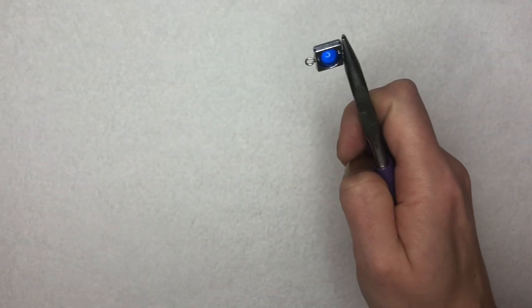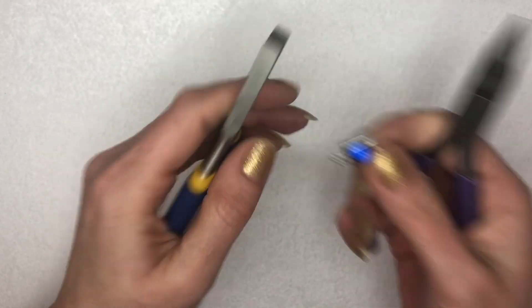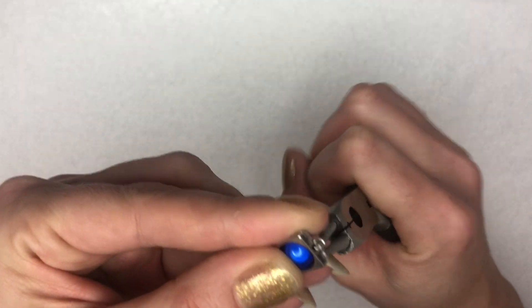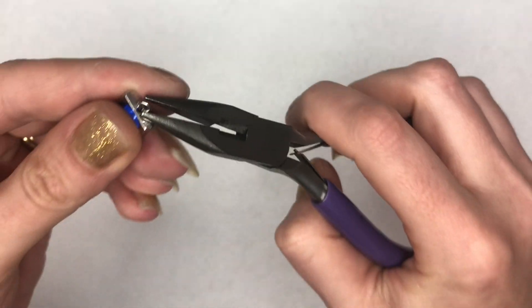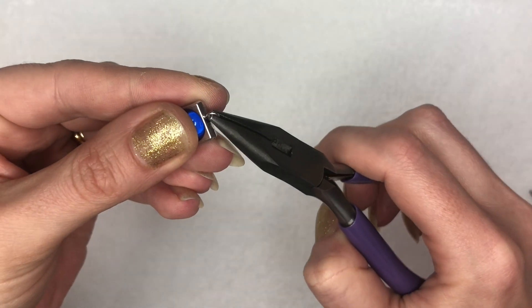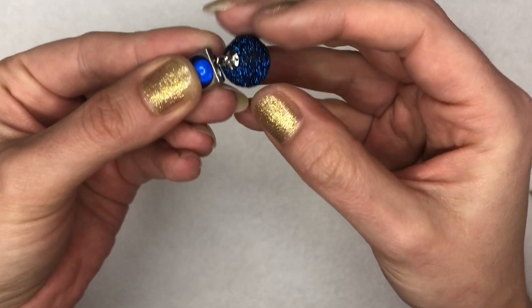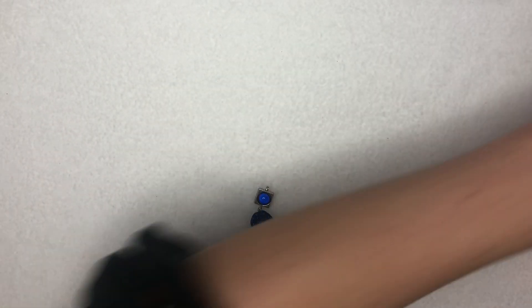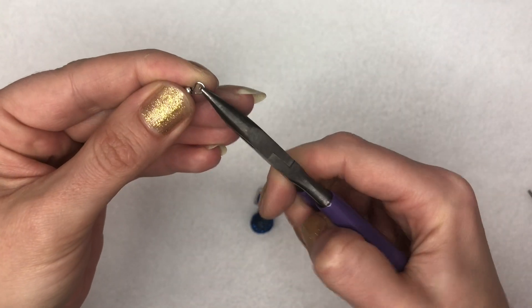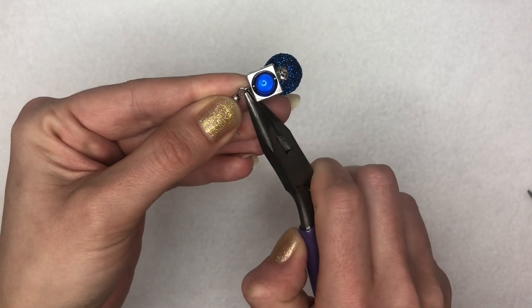With my pliers I'm going to hold them on both ends of those loops and give it a little twist to make sure they're running in the same direction. I'll double check that the loop is nice and closed — that perfect little loop on the top — then open up the loop with my pliers, pop on my orb, and close that back over. Then all I need to do is add my earring hook. You don't have to worry about which way round you're putting these on, and there you go.